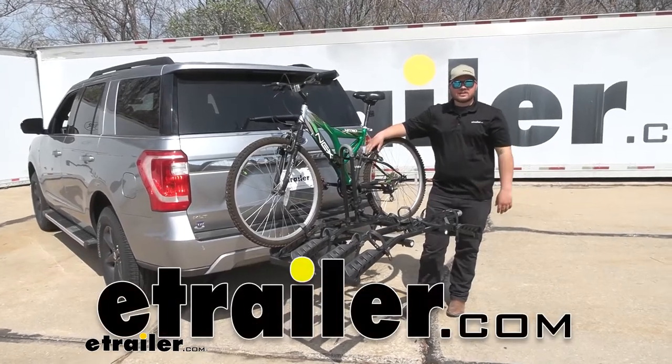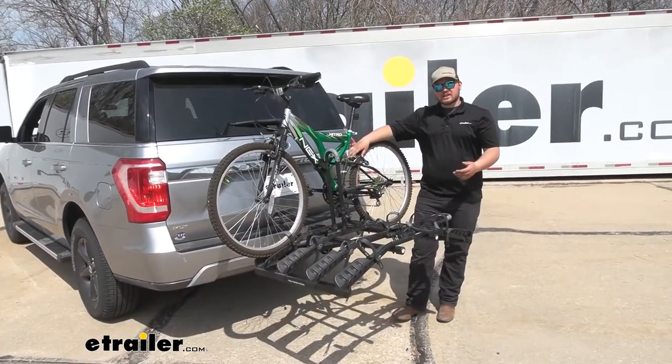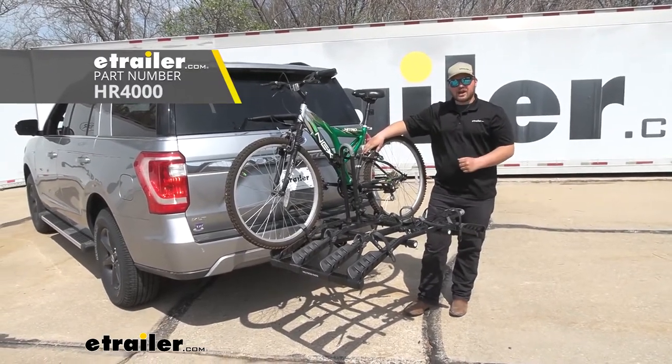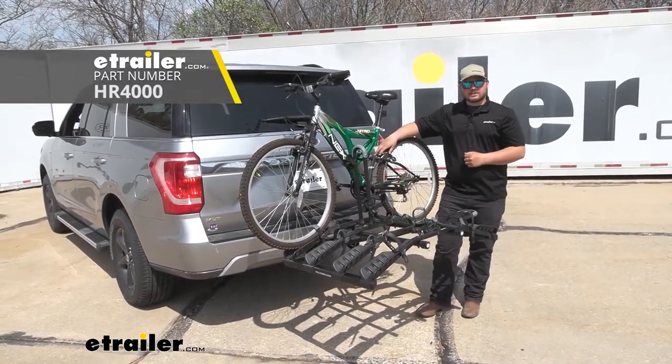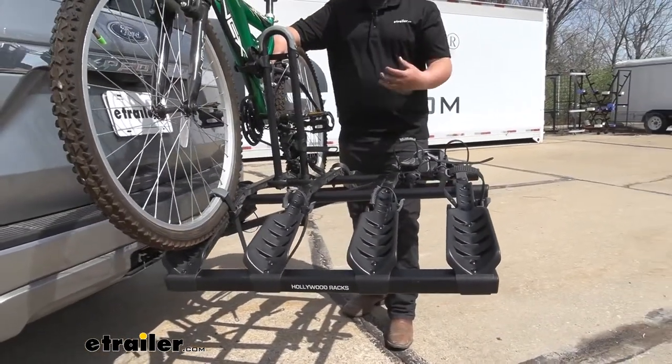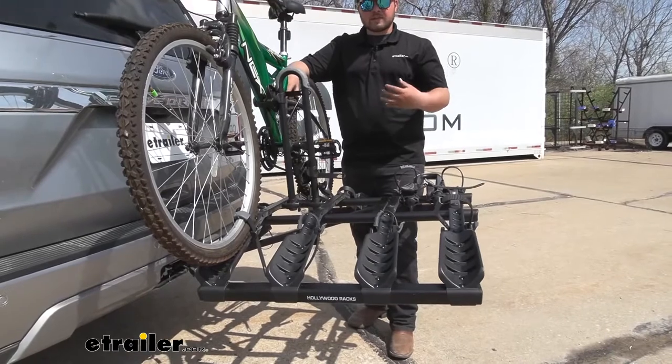Hello everybody, ClaytonHerityTrailer.com. Today we're going to be checking out the Hollywood Racks Destination 4-Bike Platform Rack on our 2020 Ford Expedition. Right off the bat this is a great economical way for you to get yourself, your friends, or your family out to the trail.